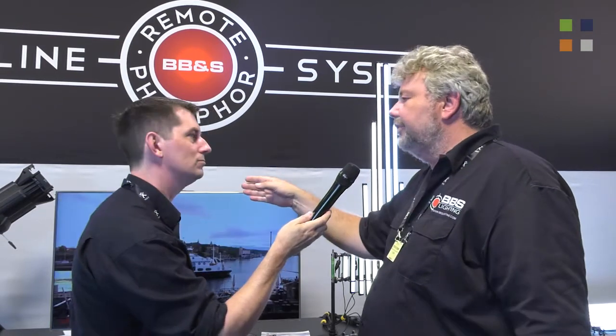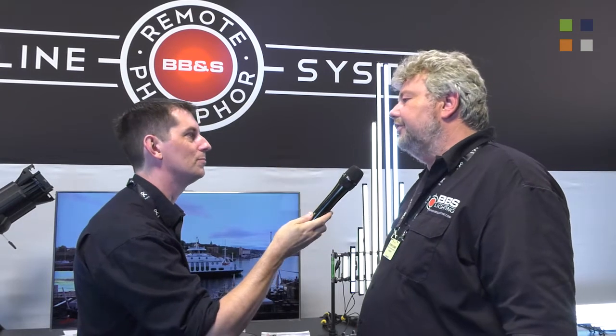Now these are both new. What's the availability? The Pipeline Frees are already shipping. The Force 7 will be shipping in two weeks. We already have a backlog of a lot of orders so we're really excited about it.